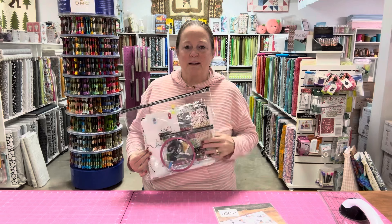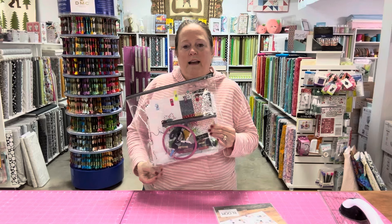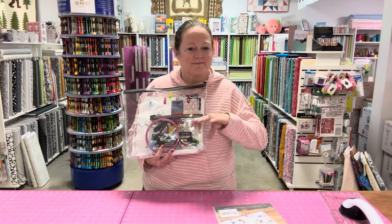I'll keep you updated on what I get done as I go along. And until next time, happy quilting!